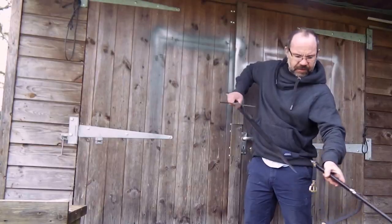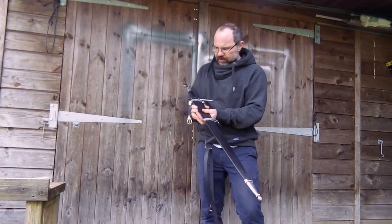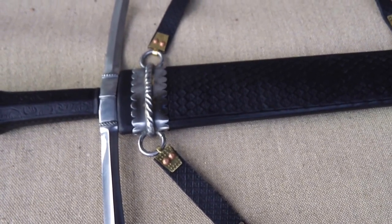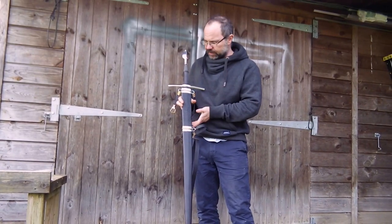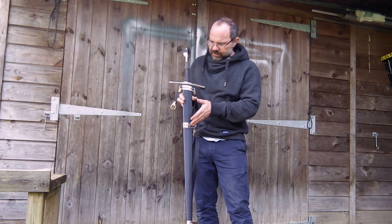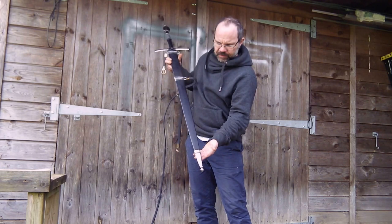Then if we come to the scabbard, the top third between the two hangers is decorated. Very often scabbards were done like this — usually it wasn't the entire scabbard that was decorated in this period, just a small section of it. This section has stamp decoration, then two fabricated iron hangers, and a chape as well.